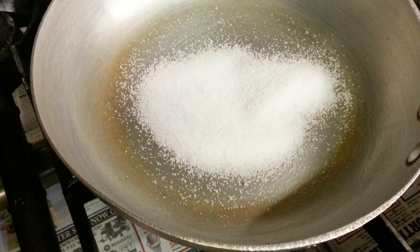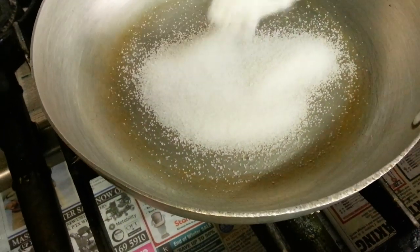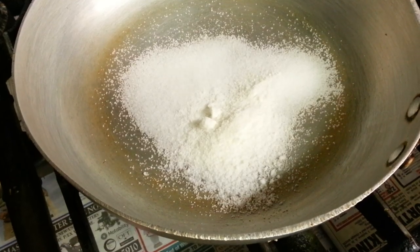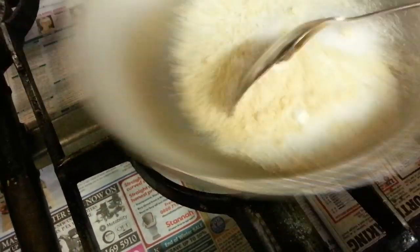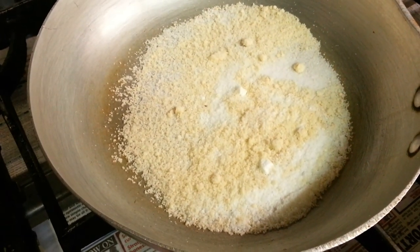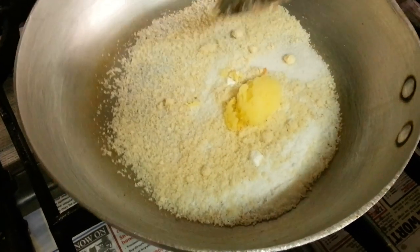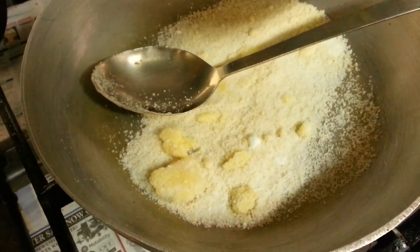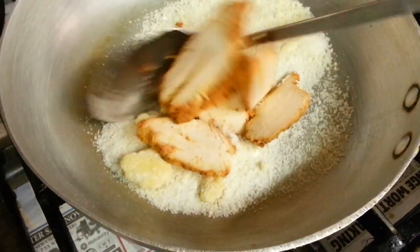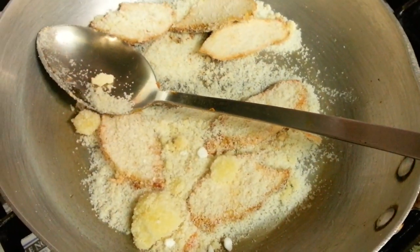Chef Imran just dipped some sugar there. Coconut powder. Almond powder. And slice the cut chicken tikka. This is a chicken tikka cut sliced in.